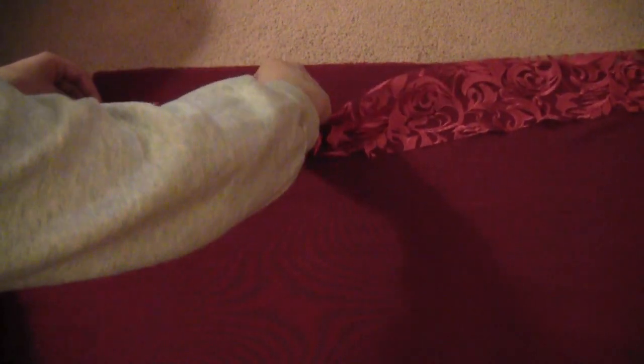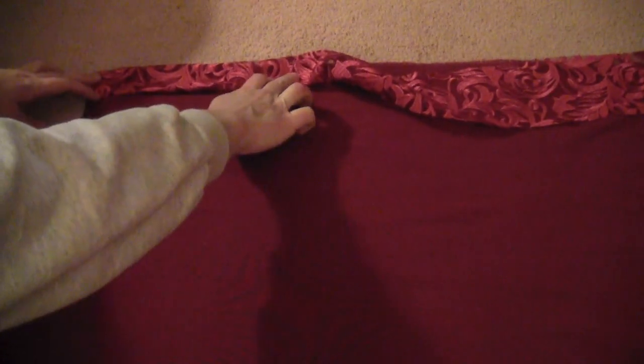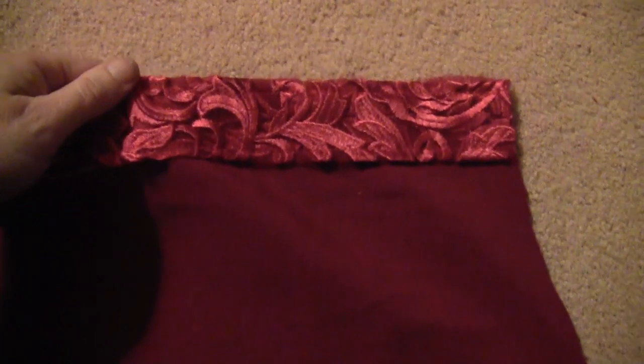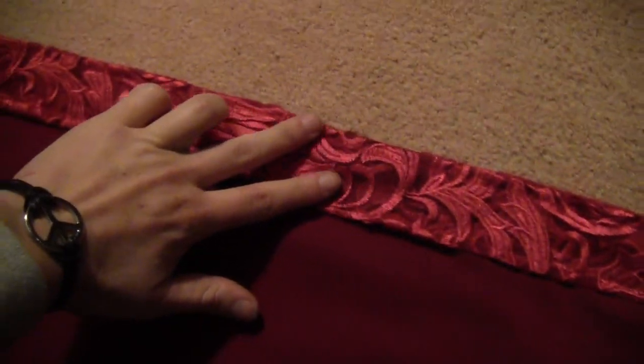Fold the edges in from each side so there's no place for it to fray. Then sew down each side all the way down. The thread blends in really well with the fabric, but there's a line down each side of it.